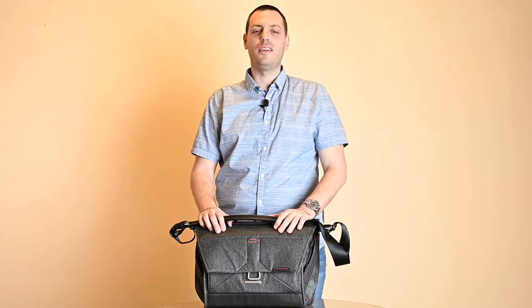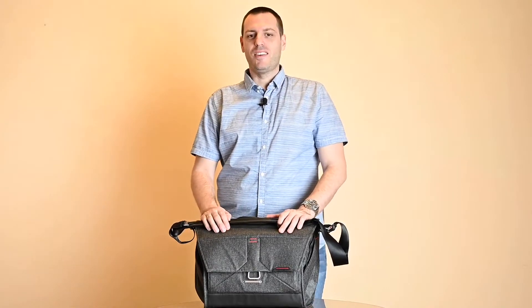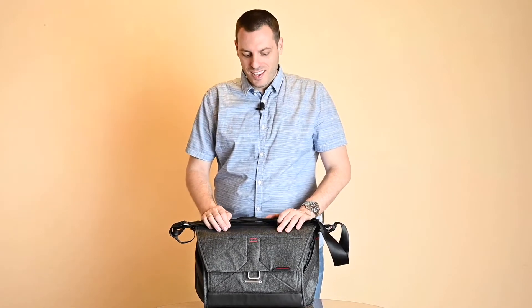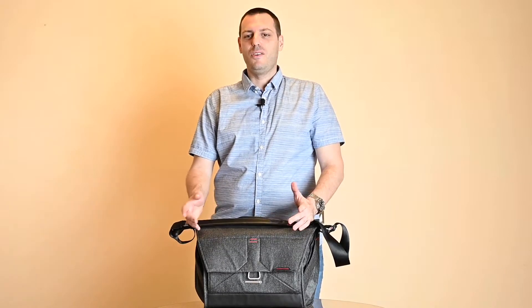Hi guys and welcome to Smart Photo Reviews channel. Unpredictable weather is outside so we're back into our little improvised studio. Here we have a Peak Design Everyday Messenger 15 inch bag. Let's see how this bag looks like in the next several minutes.